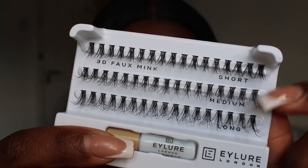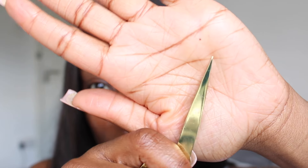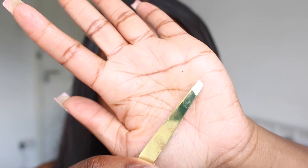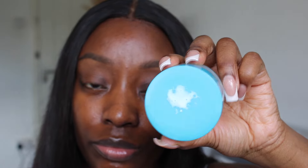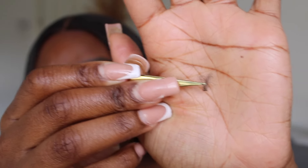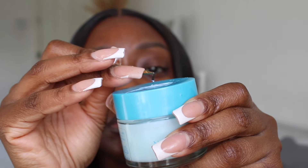You're going to need a pair of tweezers — I'm jumping between sharp pointed tweezers and a blunt one, so just use whichever you find more comfortable. You'll also need a cap or cover to pour some glue on, because you'll be dipping the lash clusters into it. Very gently pull the cluster away from the pack, dip it into the glue — not too much, just a little.